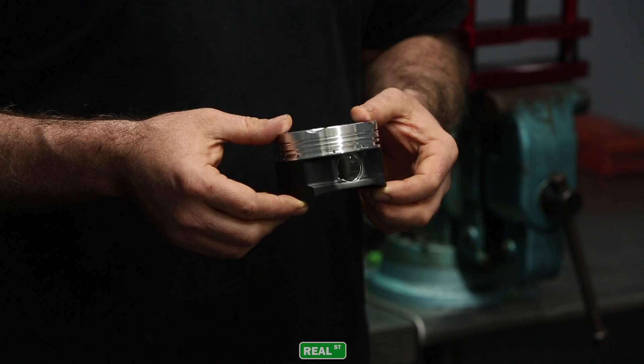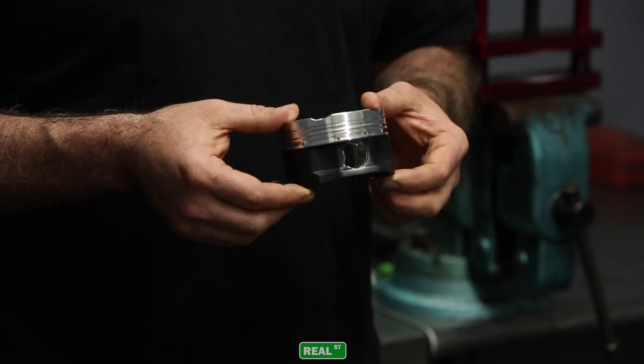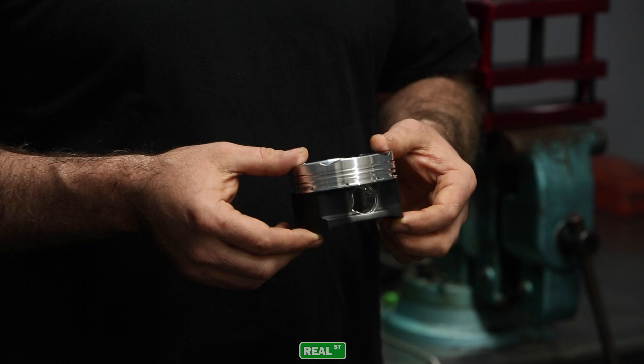This piston is for a stock stroke, stock rod length engine. This is very similar to what a factory piston would look like for this engine. If you'd like to increase the stroke of the crankshaft or the length of the connecting rod, you have to make up for that difference somewhere.